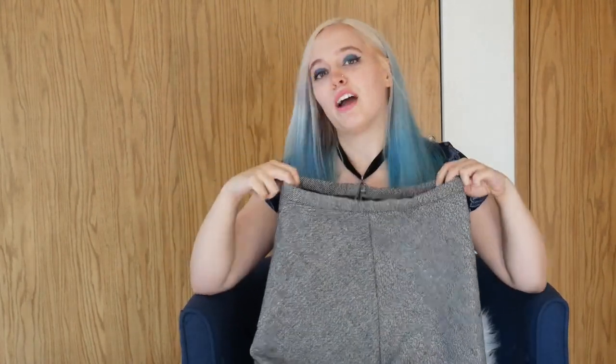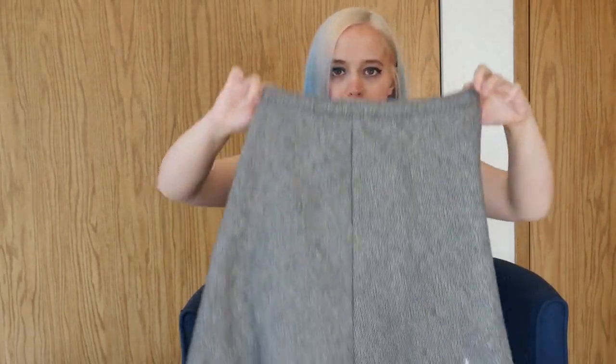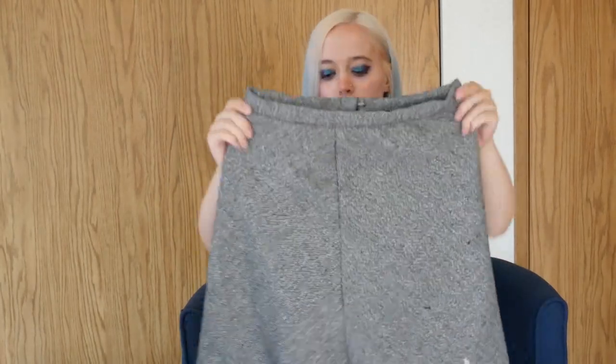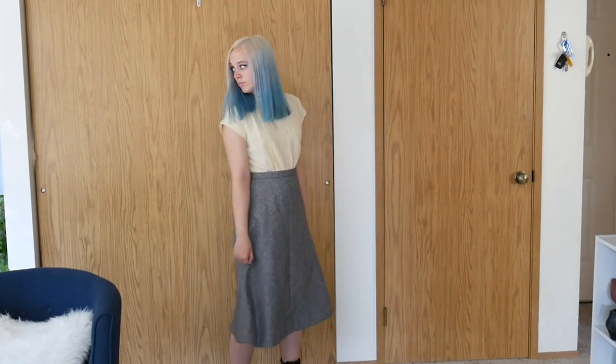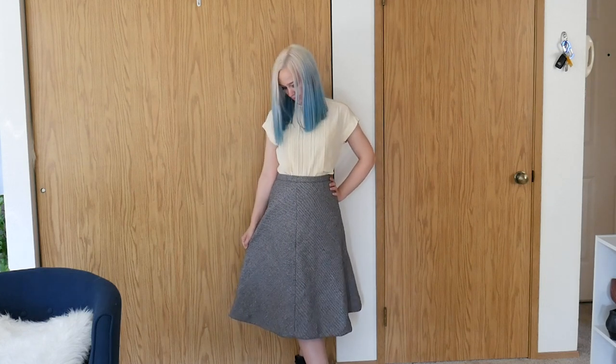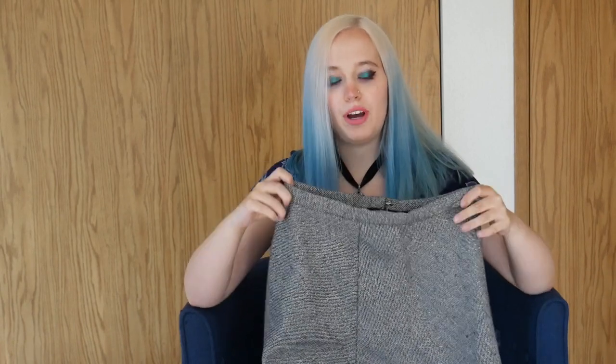First up is this winter skirt. I feel fairly mixed about this. It is lined with cotton because this wool-polyester mix is kind of itchy. I don't know if you can tell, but it has some sparkle to it — it's pretty. I don't know how much I love the cut of the skirt on me, honestly. I'm contemplating whether I'll really keep it. It's a little stiff, pretty heavy, and pretty warm. I didn't go places last year during fall and winter, so it might be fine. It's a simple four-panel A-line skirt.